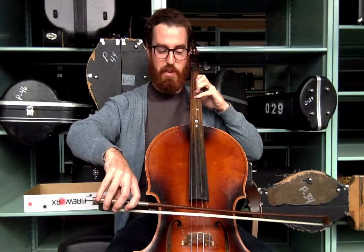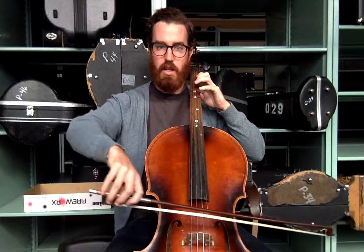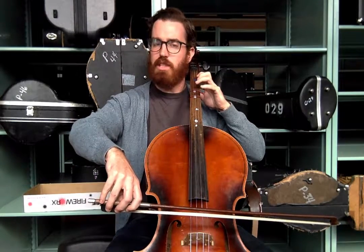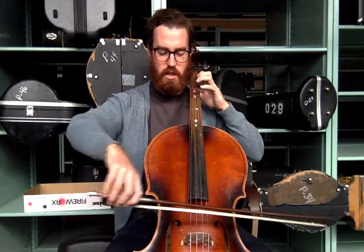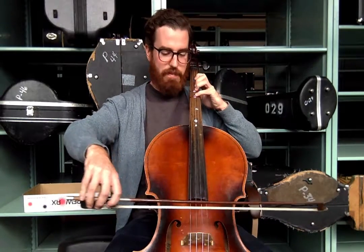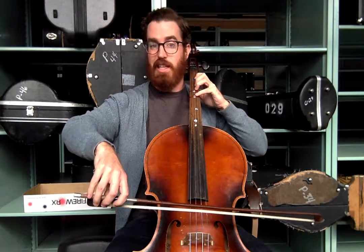Now we're going to use the same rhythm. What's this rhythm? I'm going to play it one more time — we should be very familiar with it by now. Yes, Mississippi stop, stop is right. So each note — Mississippi stop, stop on each one. Let's start on D — Mississippi, here you go.